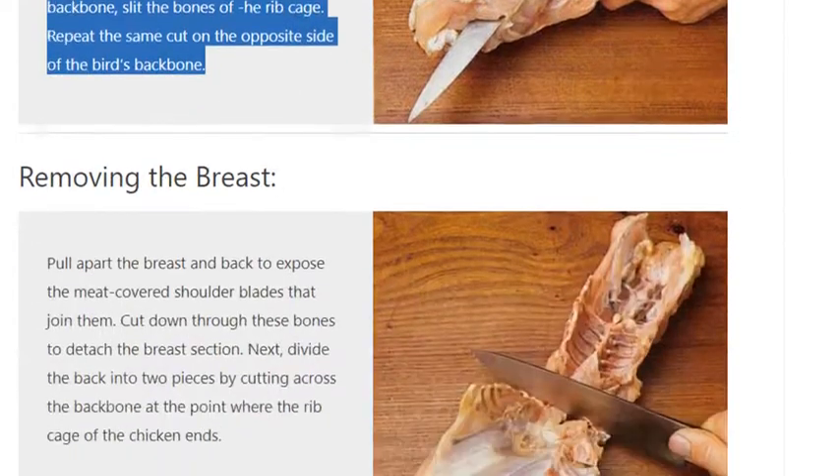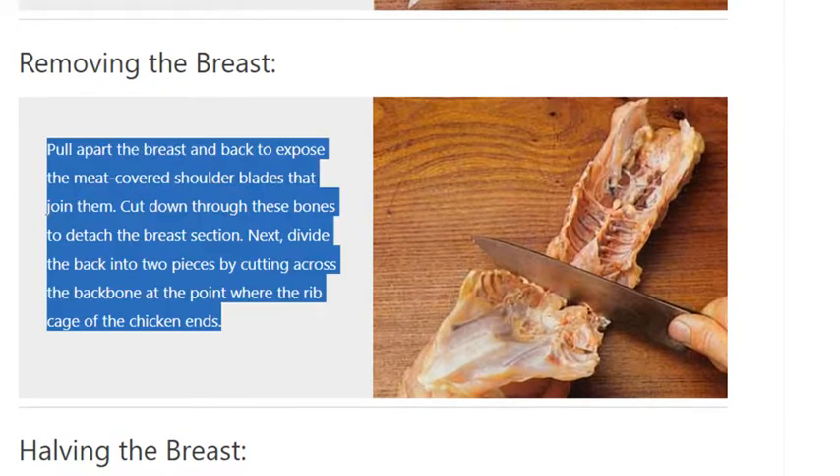Removing the breast. Pull apart the breast and back to expose the meat-covered shoulder blades that join them. Cut down through these bones to detach the breast section. Next, divide the back into two pieces by cutting across the backbone at the point where the rib cage of the chicken ends.